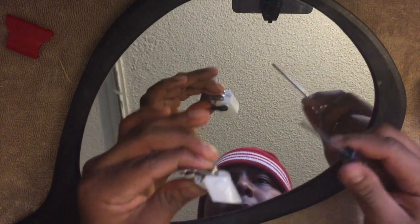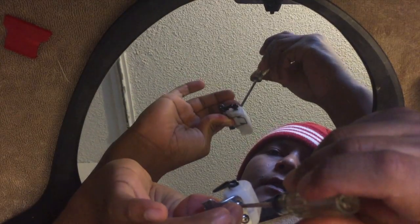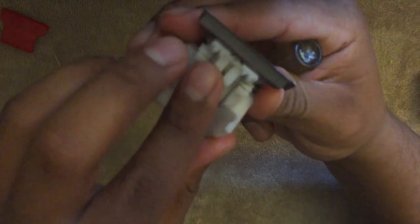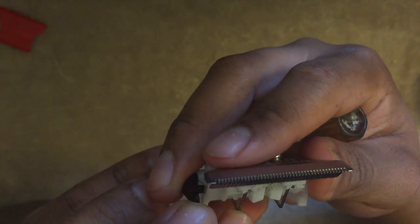Now I'm gonna hold this and give it a quarter turn. Let's take a look — that looks pretty flush, but it may be a little off. Let me double check, get rid of that mirror and take a look. Looks like it might be okay.